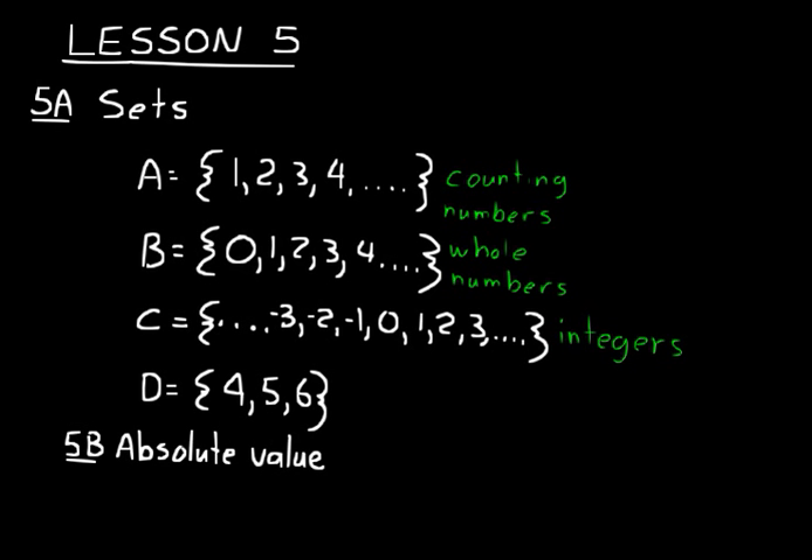Part B is on absolute value. Let's take negative five and positive five. If you just look at the numerical part of each of those numbers — the numeral — that's what absolute value is. It doesn't have anything to do with the sign. Whenever we want to find the absolute value of a number, we put parallel lines around it. For example, the absolute value of negative eight is represented by those lines, and it would just be eight — just the numeral part, which is really a positive eight.